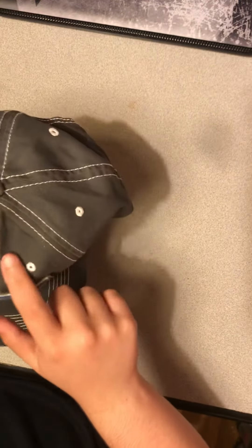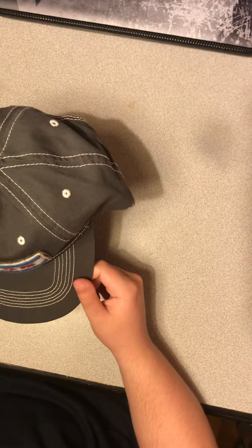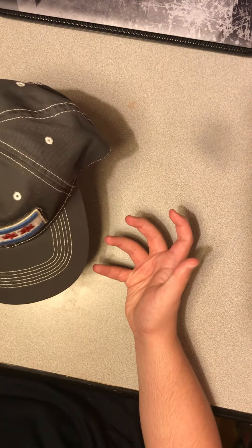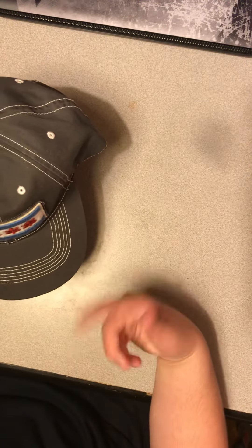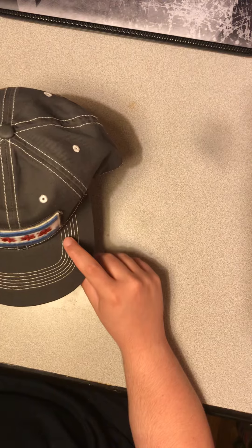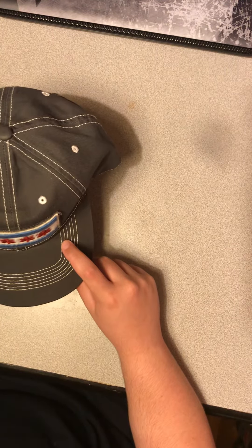It's pretty cool actually — it has white stitching on it and it's gray. I really like collecting hats that have flags from different countries, provinces, states, and cities on them, that's what I like doing.